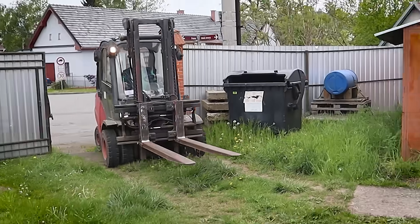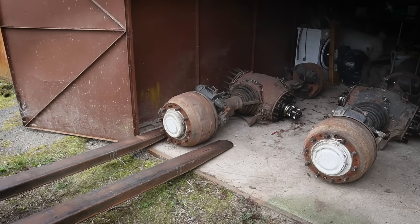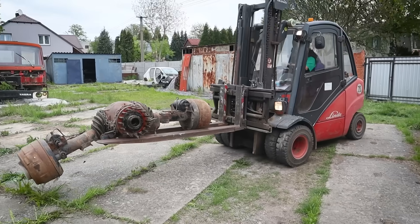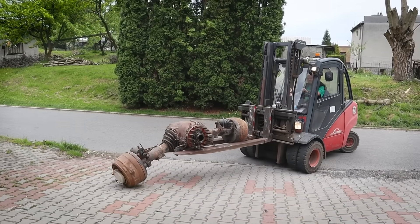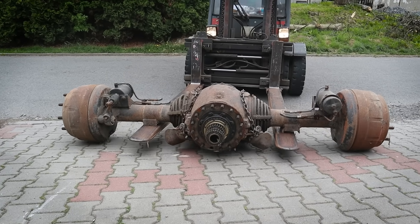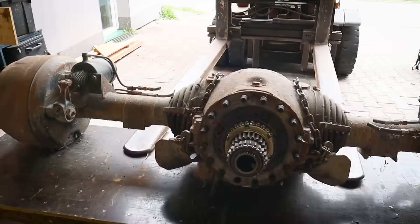Now we need to connect the back of the truck with the front. Let's go outside, we need to bring some stuff. And we are going to do that in an absolutely crazy way. I guarantee you, you have never seen anything like that before.